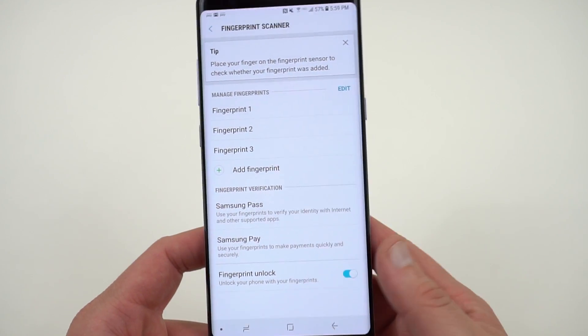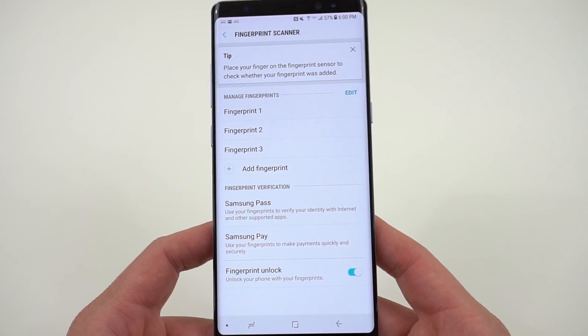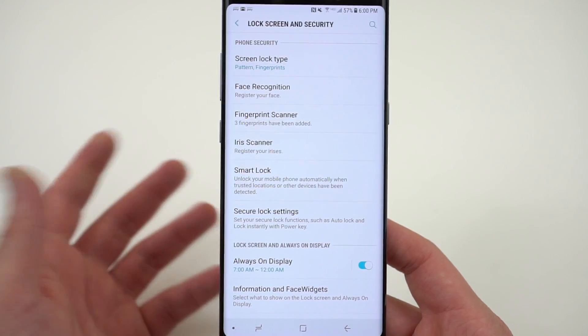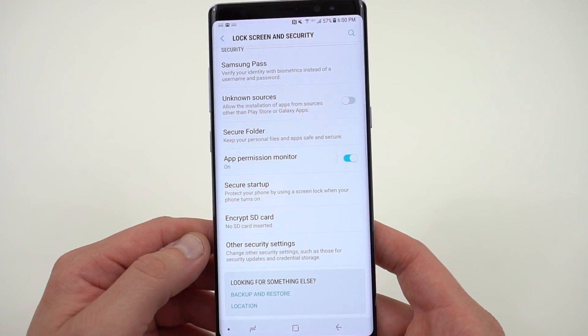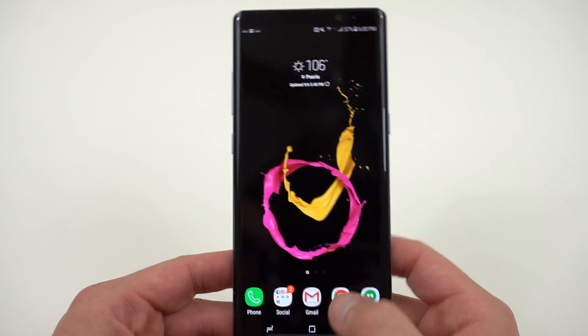You can use your fingerprint with Samsung Pay, Samsung Pass, and various other things. If you don't use eyeglasses, the iris scanner may be more convenient. Face lock is nice but not quite as secure. You definitely want some sort of secure lock method so you're not just using swipe to open and anyone can get inside your phone.